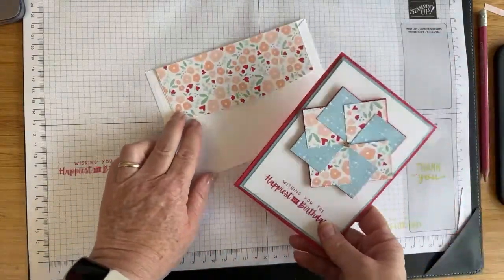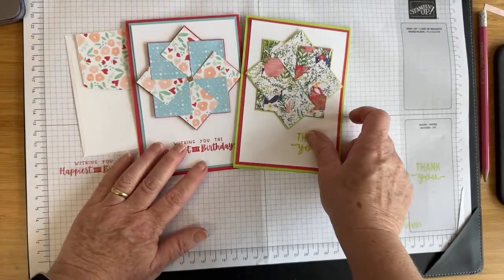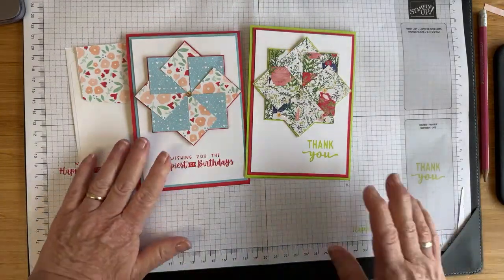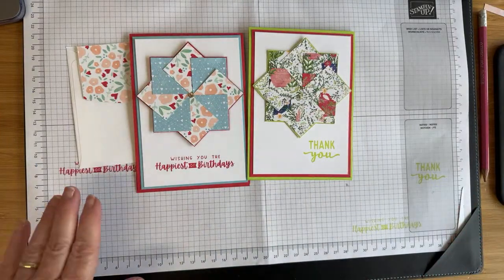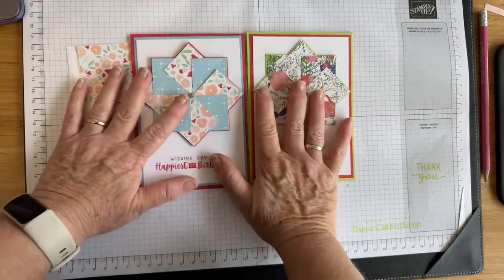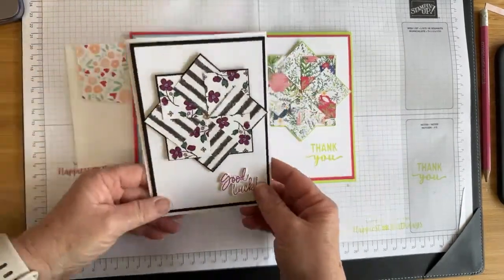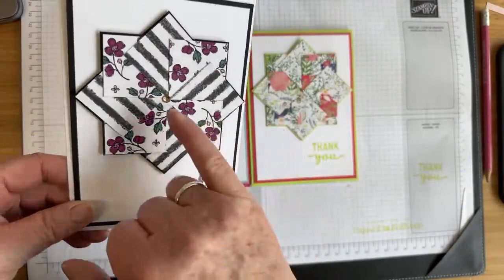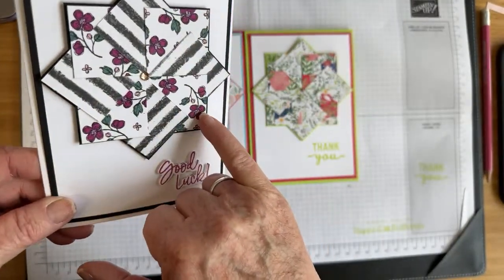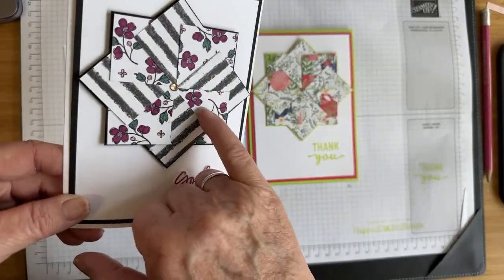Make your envelopes match your cards! This is the card we made, and this is the second card we made. Depending on what DSP scraps you've got, you can do it for any occasion you like. If you did this in lots of neutrals or blues, you could definitely make a masculine card. I want to show you some of the cards we've made using this technique — I used some of the Perfectly Penciled Designer Series paper, which is black and white with drawn florals. I coloured it in with a Berry Burst Stampin' Write marker and the Berry Burst ink pad for a pop of colour.